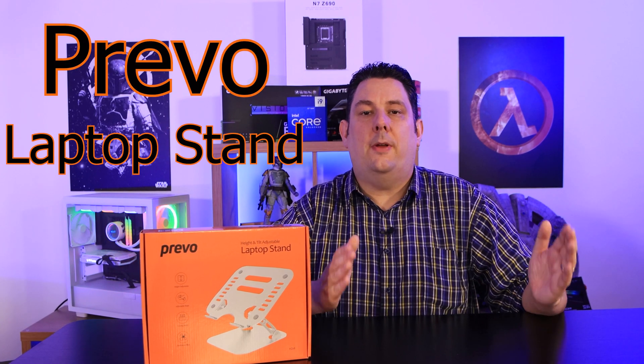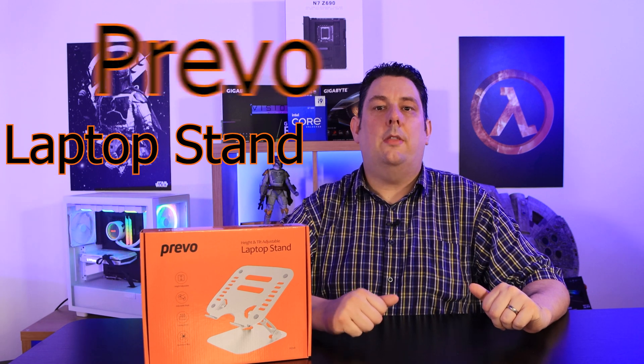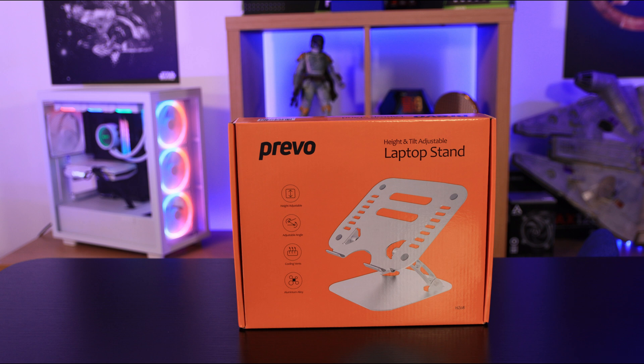Do you find using your laptop at your desk a little bit awkward and you can never get it in the right position? Well, that's where this stand from Prevo comes in. The front of the box says the manufacturer's name, which is Prevo.